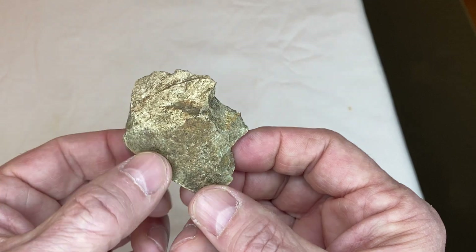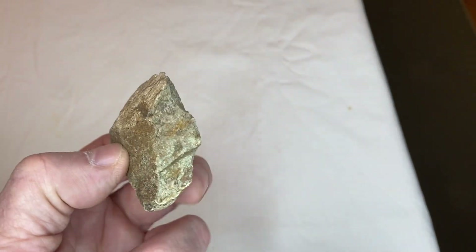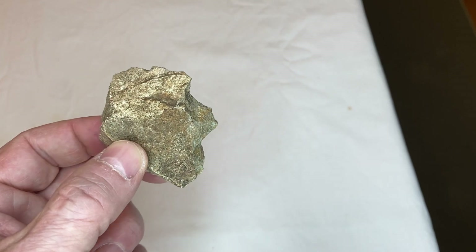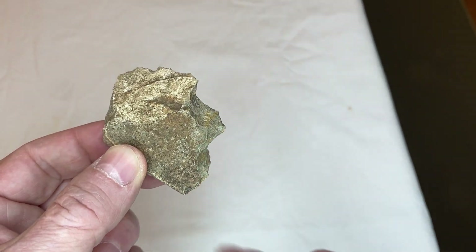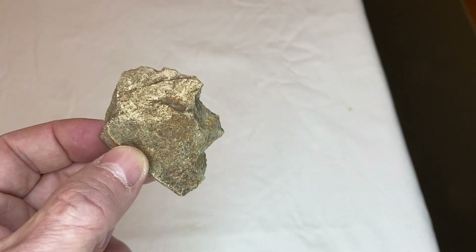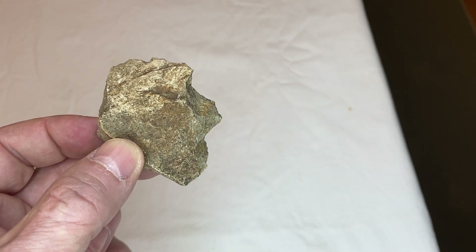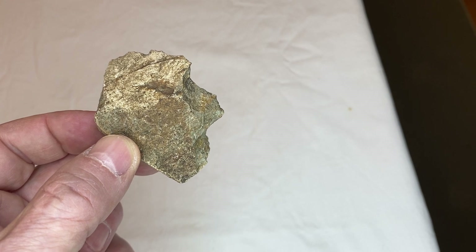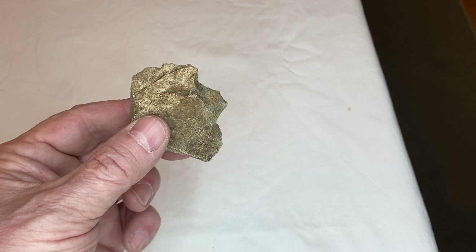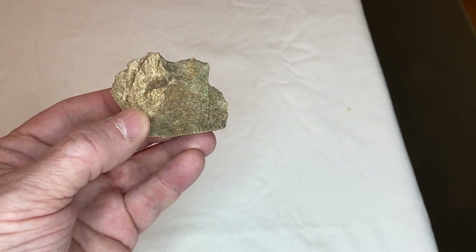Now, this next rock is a wedge of rock. This is a mohawk up on the top. You can see the eye, the nose, the mouth. Look at the angles on the rock — that's something else. It actually sits up nice too, and when it sits up, it's looking up at the sky.